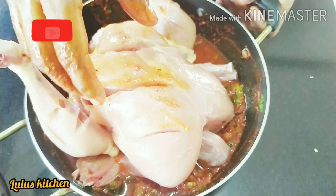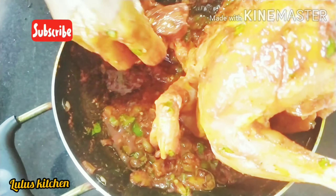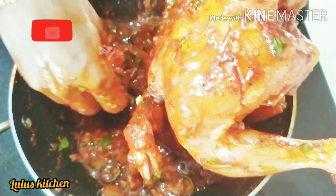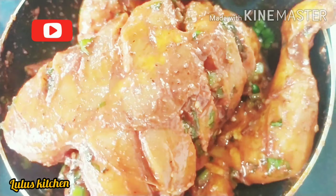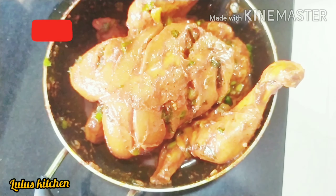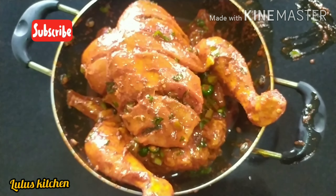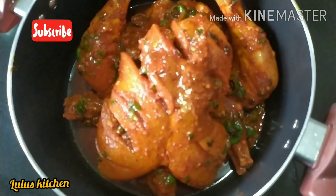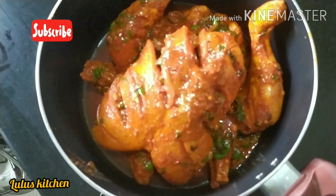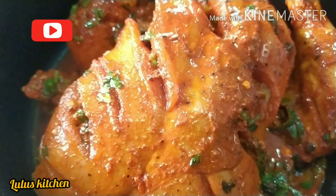Put the chicken in the middle. I am going to put it in two pieces.